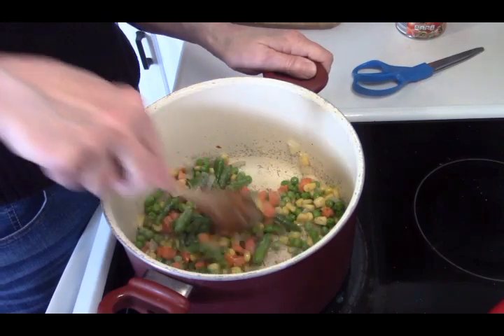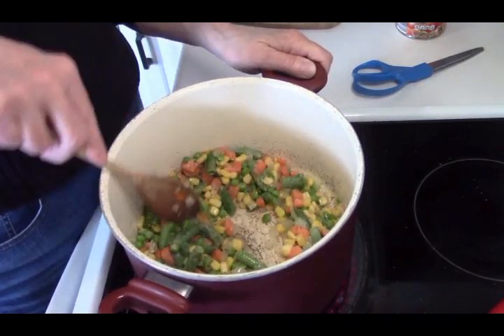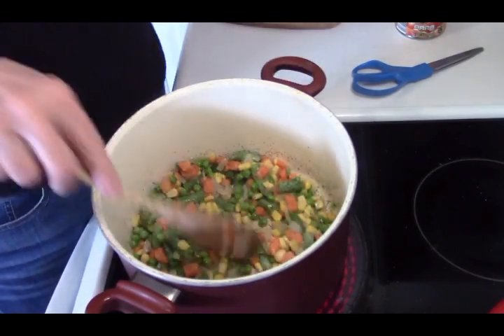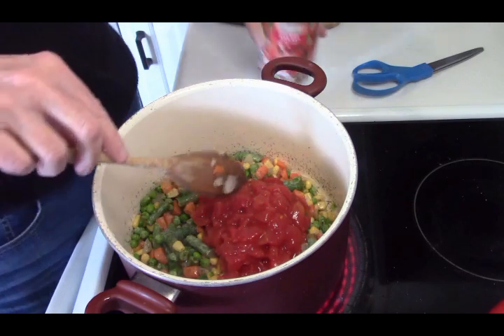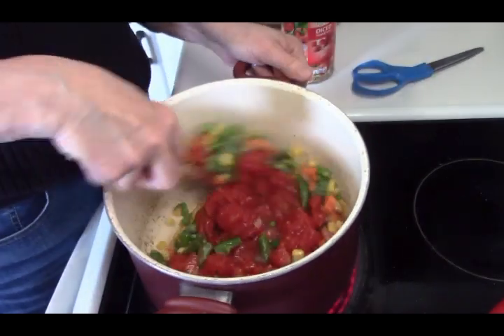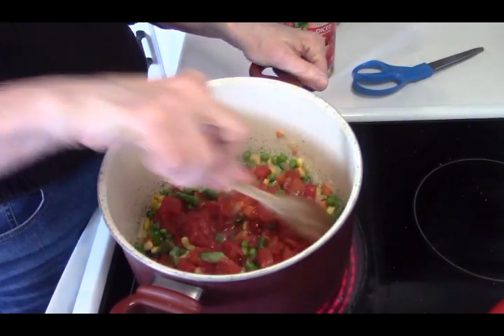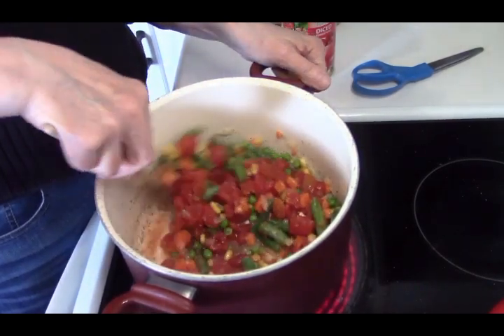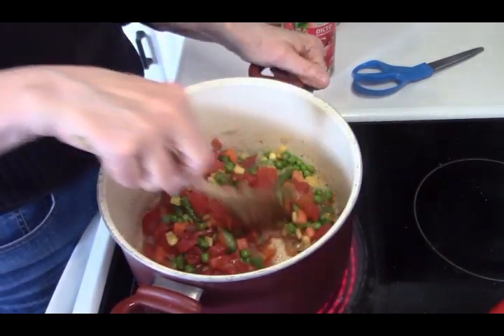Now why am I doing it like this rather than dumping it all in at once? Because this brings out the flavor of the onion and the flavor of the vegetables. Get this mixed up — see that oil is kind of cooking away. Now we're going to add our tomatoes.